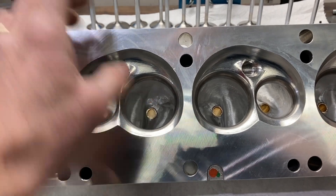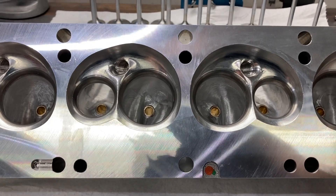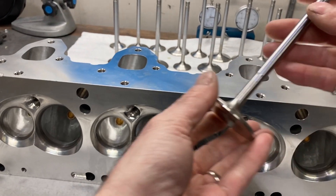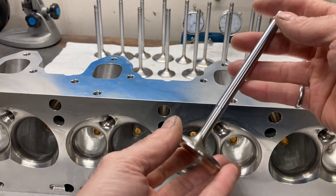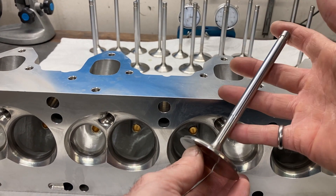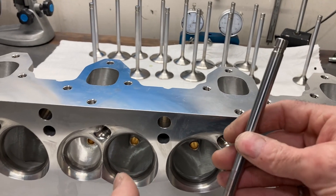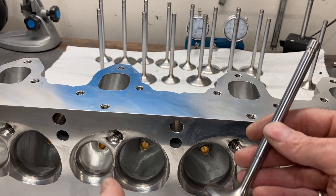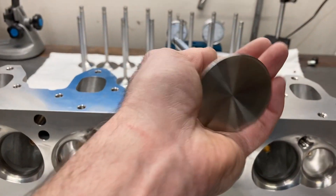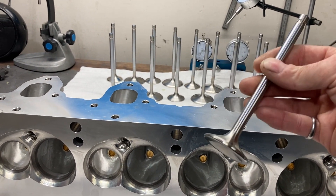They're all set up for 11/32nds valves. The valves are longer than normal for an FE — these measure at about 5.550 inches. Normally an FE valve is somewhere around 5.450, so these are about 100 thousandths longer. They come with a 2.190 intake valve and a 1.625 exhaust valve.